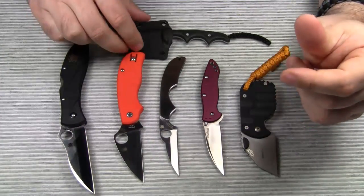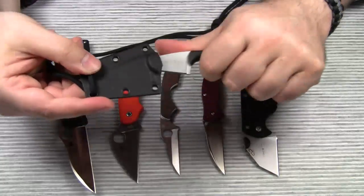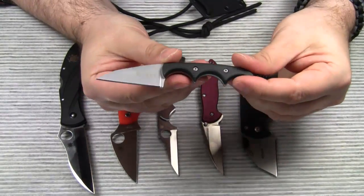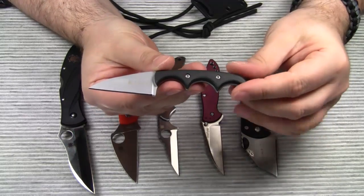And finally, a small fixed blade knife which is also a neck knife — the CRKT Minimalist Wharncliffe, designed by Ellen Foltz.